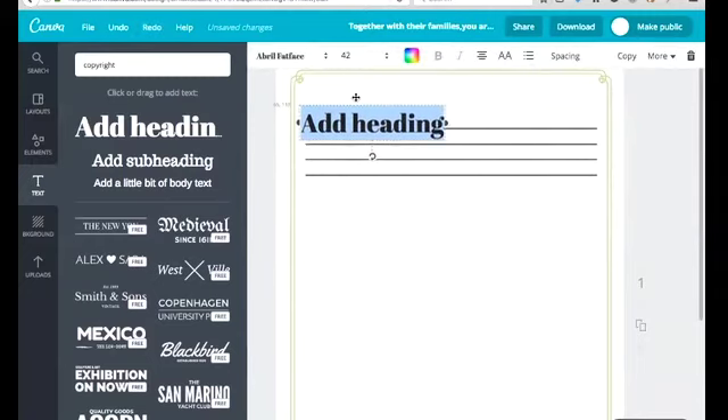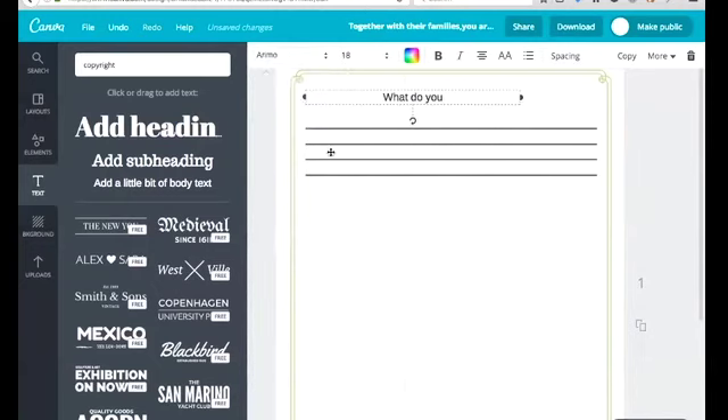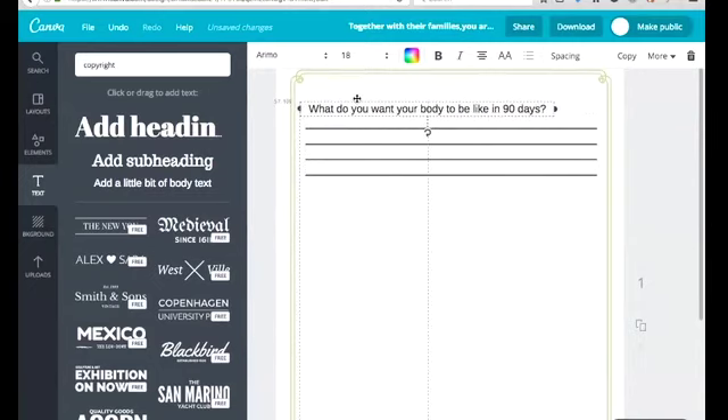Let me add a question. I'll use a smaller type size. 'What do you want your body to be like in 90 days?' — nothing profound, but it works for this example. I want to show you the alignment guide lines that help you center things. There's a purple center grid line — but maybe I want it to line up where the lines start, so I'll change my text justification to left-align.